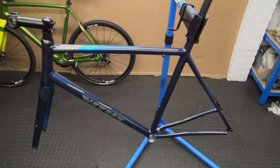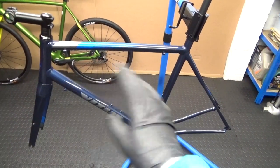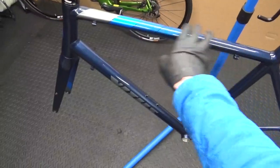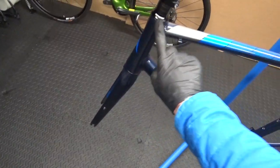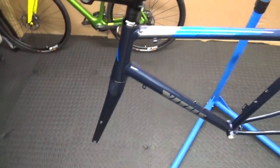Welcome back to the channel. In this video I've got a paint project for you, so let's crack on with it. The next project is a repaint on this frame — it happens to be an aluminium frame with a carbon bladed fork. The fork steerer is still aluminium but the blades are carbon fibre.